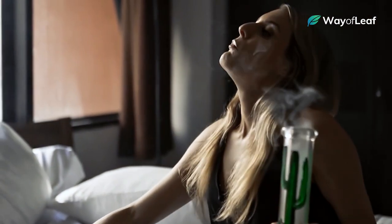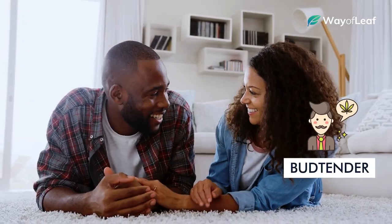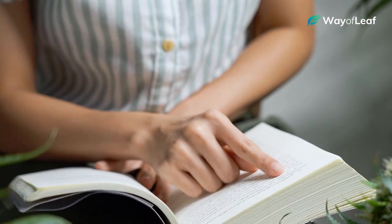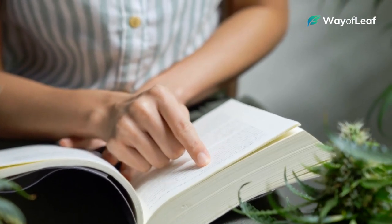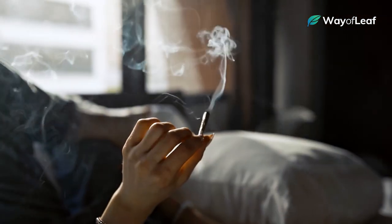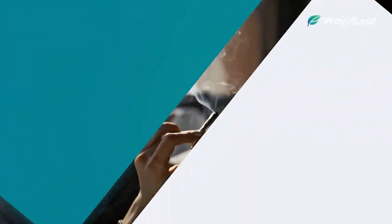Likewise, if you're looking for something unique, like a strain that will improve your sexual prowess in bed, let the bud tender know. Most bud tenders take their knowledge and profession very seriously, and they'll count it as a personal goal to guide you to a strain that perfectly complements the exact cannabis experience you're looking for.